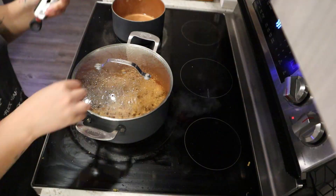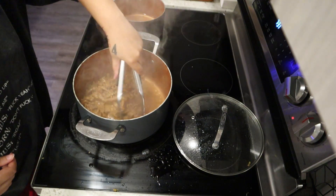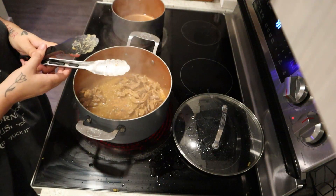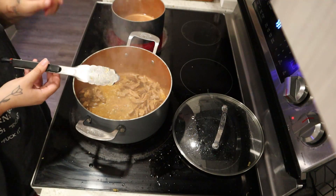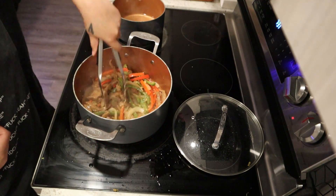All right y'all. I also have this over here for the rice.